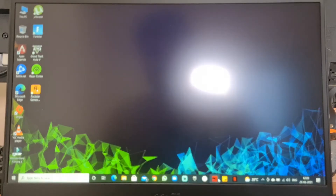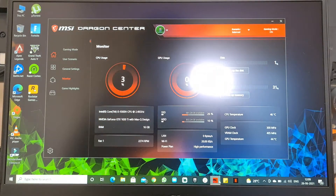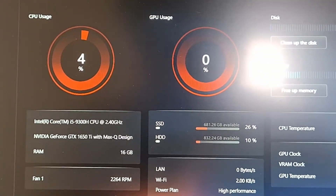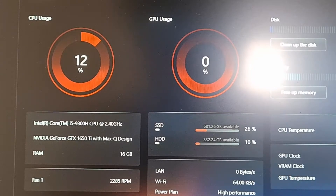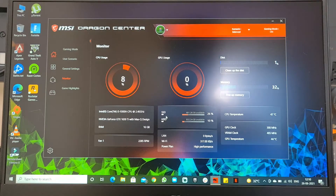Now let's get inside MSI Dragon Center and see all the new specifications. As you guys can see, I have the new SSD which has 681GB of storage available, because of Windows and all the files that I have transferred. The RAM is now 16GB. That's about it.